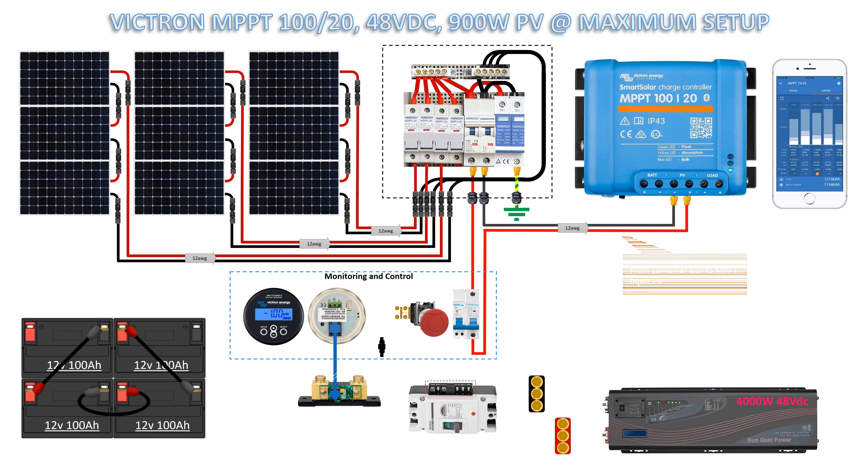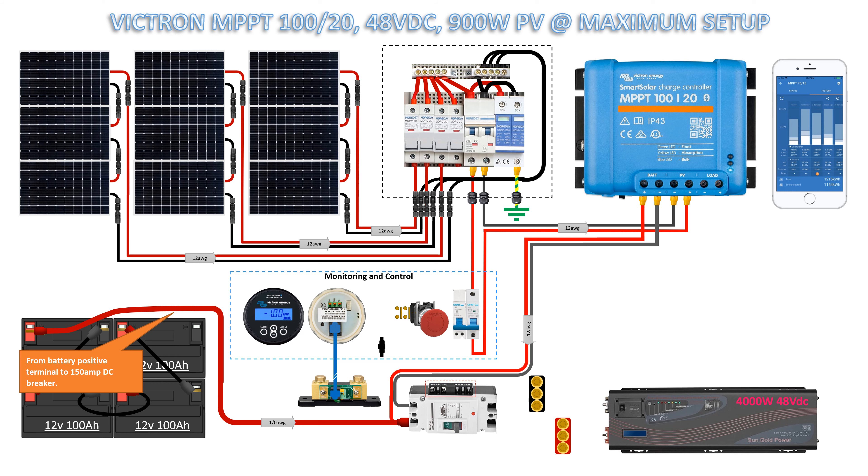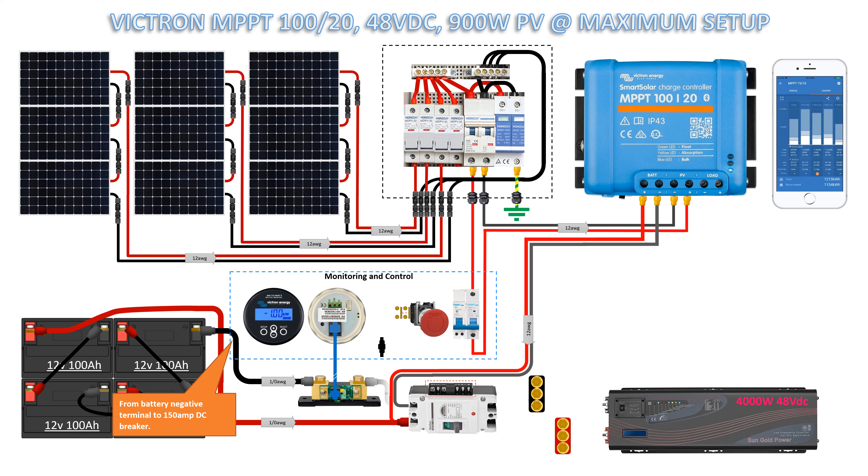From MPPT battery terminal to 150 amp DC breaker, 12 gauge cable. From battery positive terminal to 150 amp DC breaker, 10 gauge cable size. From downstream of 150 amp DC breaker to busbar and inverter, 10 gauge cable. From positive of battery to Victron shunt.